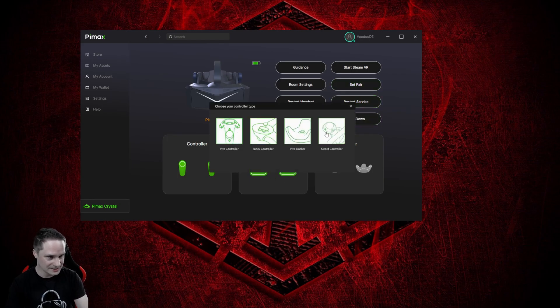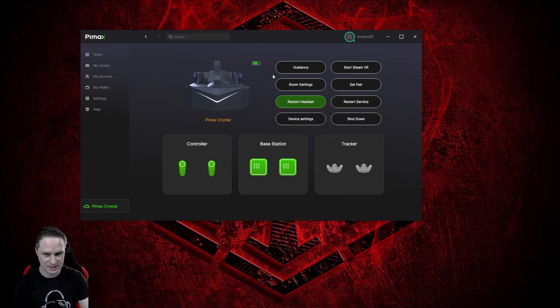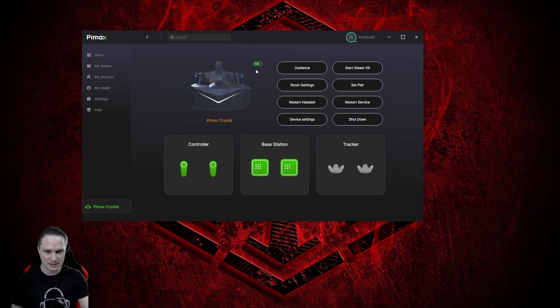Then you can go to set pair, and as you can see you can choose between Vive controllers and Index controllers. I use the Index controllers, but you can even do full body tracking with Vive trackers or Tundra trackers. You can also use the sort controllers by Pimax — you can go for everything, which is really interesting. There may be a firmware and software update when you connect the Lighthouse module, but I had absolutely no problems. I ripped off the old module, put on the new one, and it works perfectly.